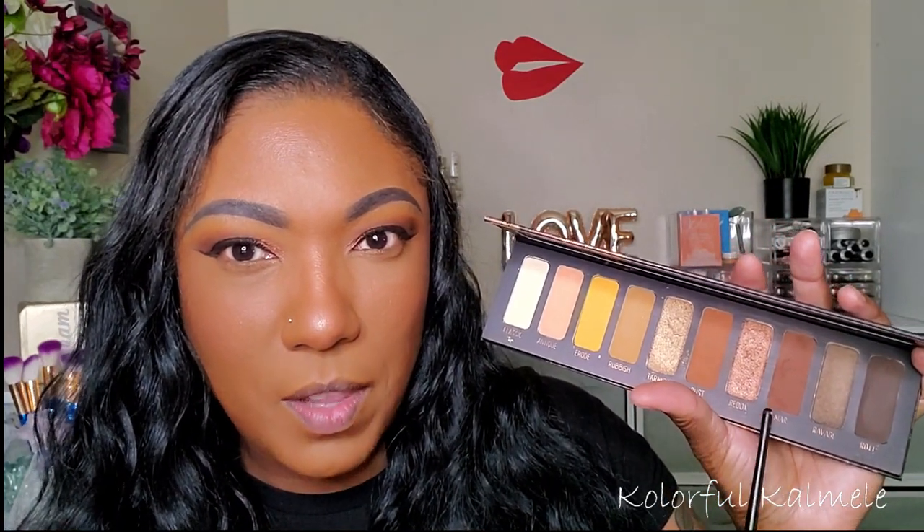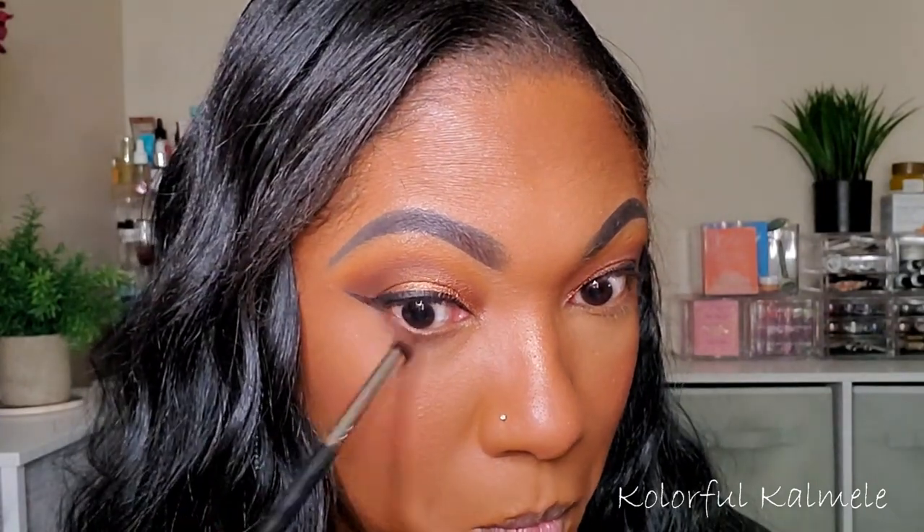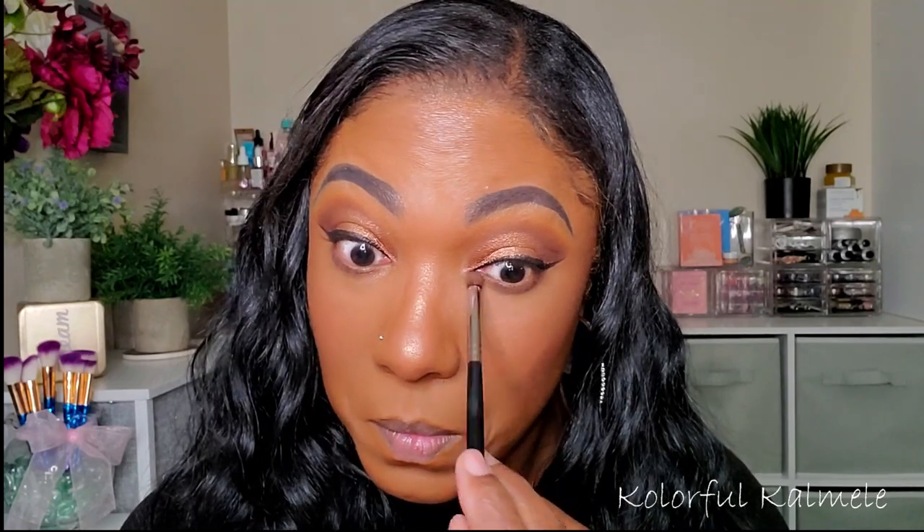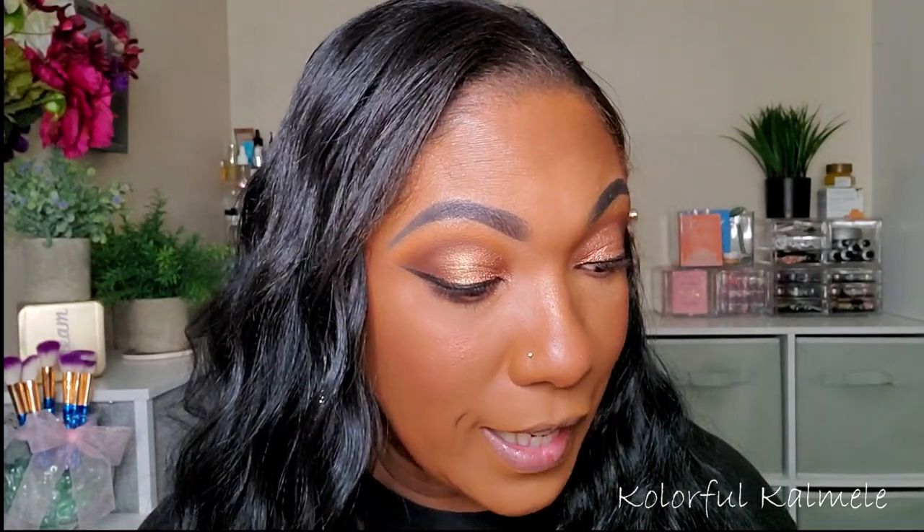So my complexion is done. To finish up these eyes, I'm going to go in on the lower lash line. I think I'm going to mix these two browns together that I used and just use those to kind of smoke out my lower lash line. And these shadows do have quite a bit of kickup — that doesn't bother me because they do have pigment, but if you don't like a lot of kickup then you might not like that.